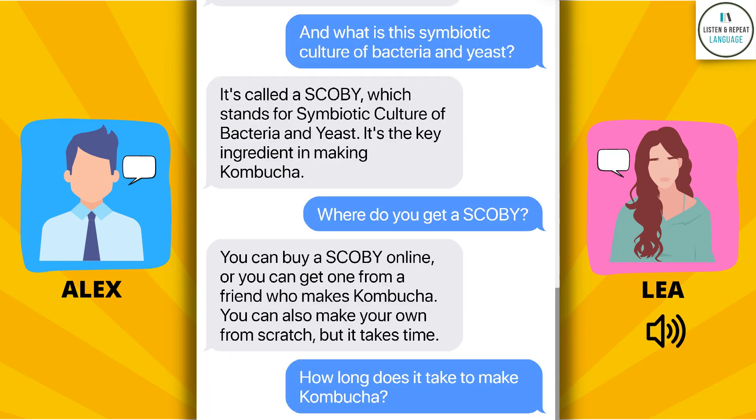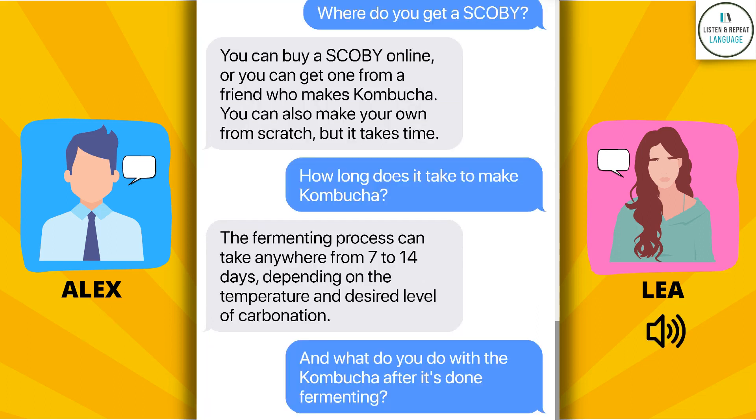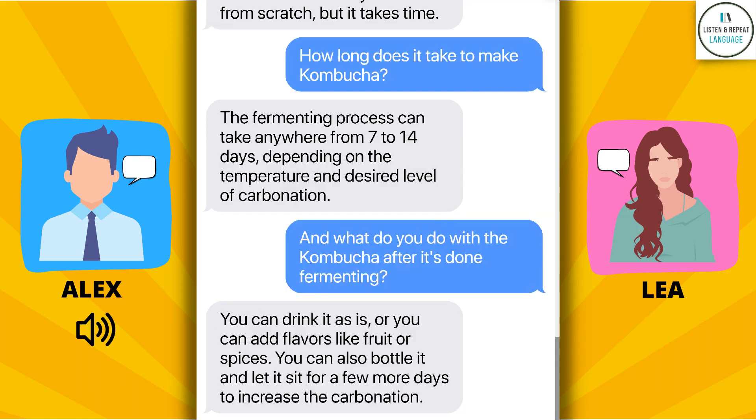How long does it take to make kombucha? The fermenting process can take anywhere from 7 to 14 days, depending on the temperature and desired level of carbonation. And what do you do with the kombucha after it's done fermenting? You can drink it as is, or you can add flavors like fruit or spices. You can also bottle it and let it sit for a few more days to increase the carbonation.